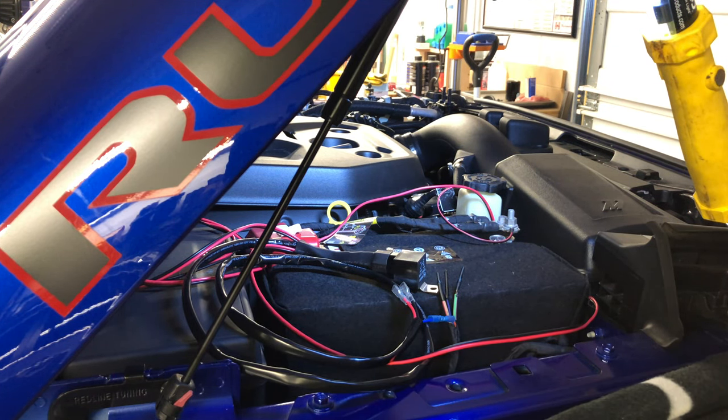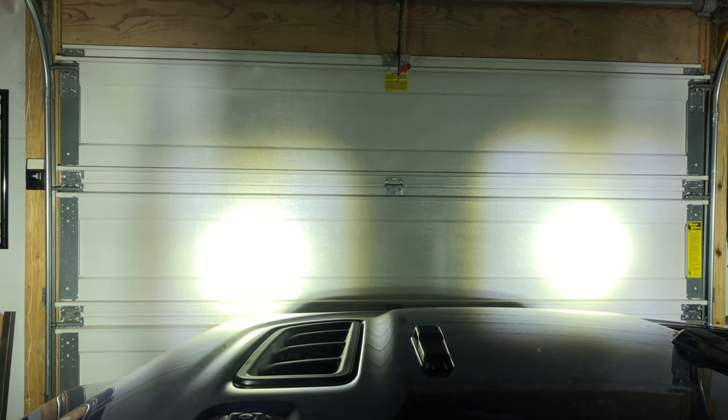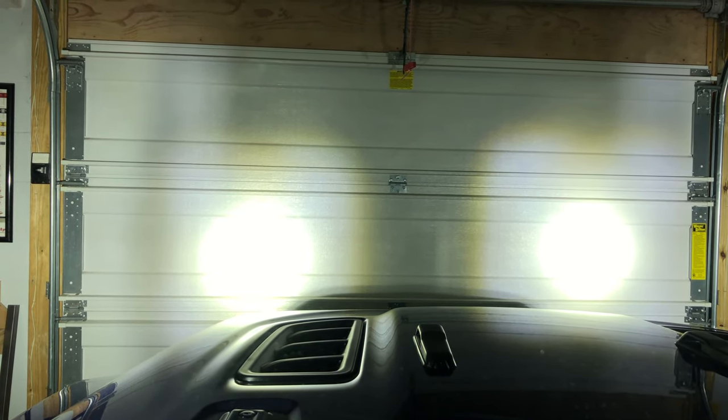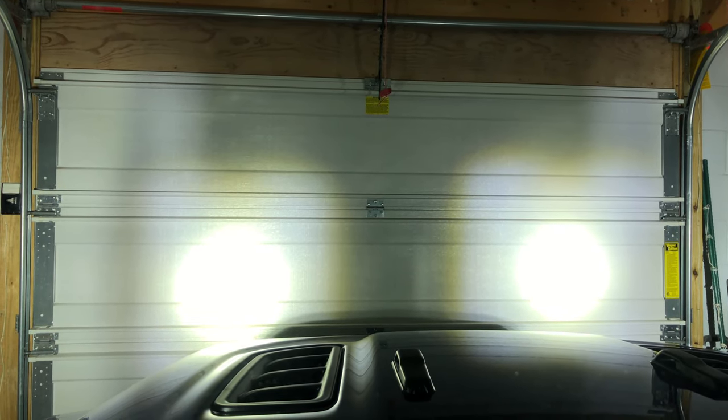I'll tidy up the wiring later, but let me go turn on the ignition and see if we've got power to the lights. I lowered the hood for the moment and I'm inside the Jeep. I turned all the lights off in the shop — there are no windows in my garage so it's pretty dark. Except the running lights are on. I'll hit auxiliary three for the lights... wow, that sure lit things up! I'll do a proper test at night out on the road and in some off-road situations for a better perspective, but so far it works and I'm really happy.